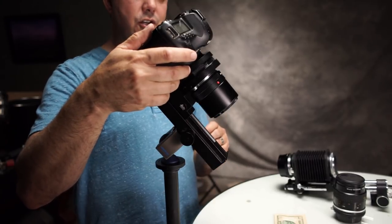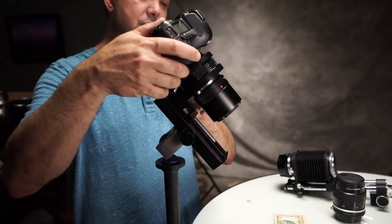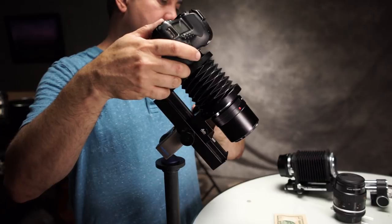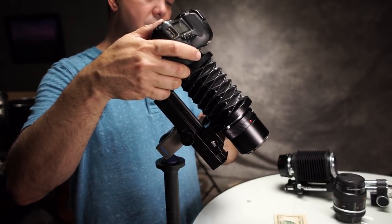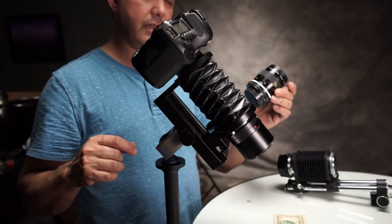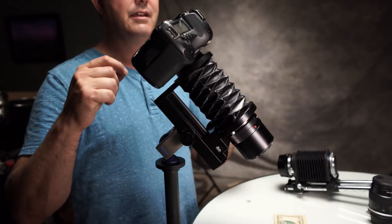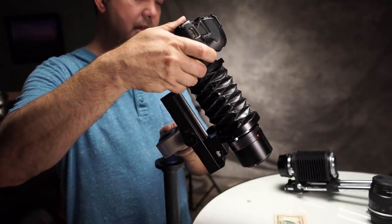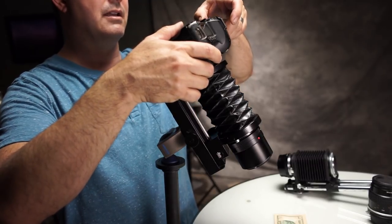I used to be a hardcore Canon shooter years ago. The 5D Mark II is pretty much the last Canon camera I used before I switched over to Nikon. I've always used Nikon lenses and Leica R lenses instead of Canon lenses because they're just sharper. They do make mounts for Nikon for Canon that actually go to infinity, so that is one of the beauties of Canon mounts — they're pretty much universal. You can mount just about everything to them except for mirrorless lenses.